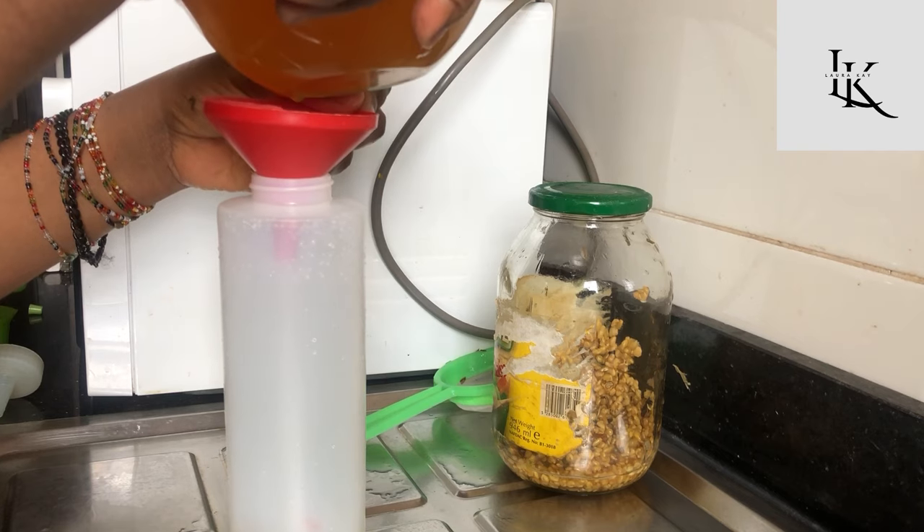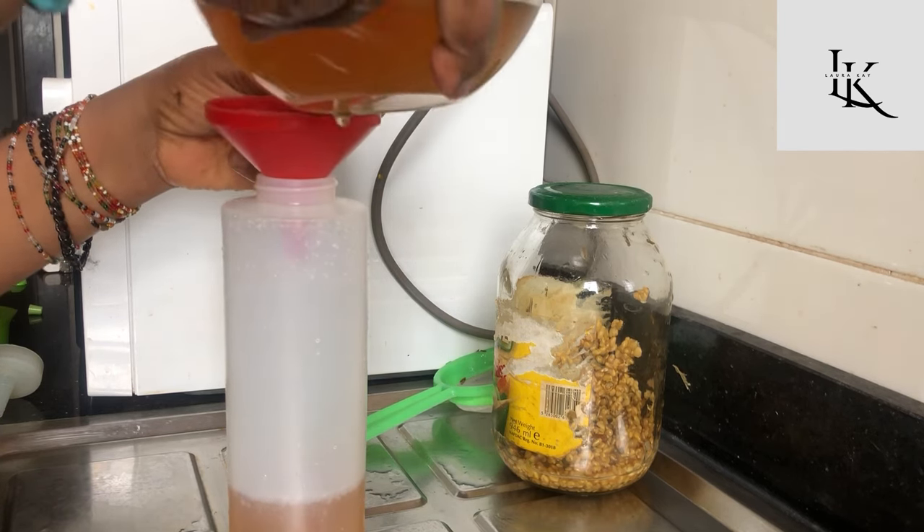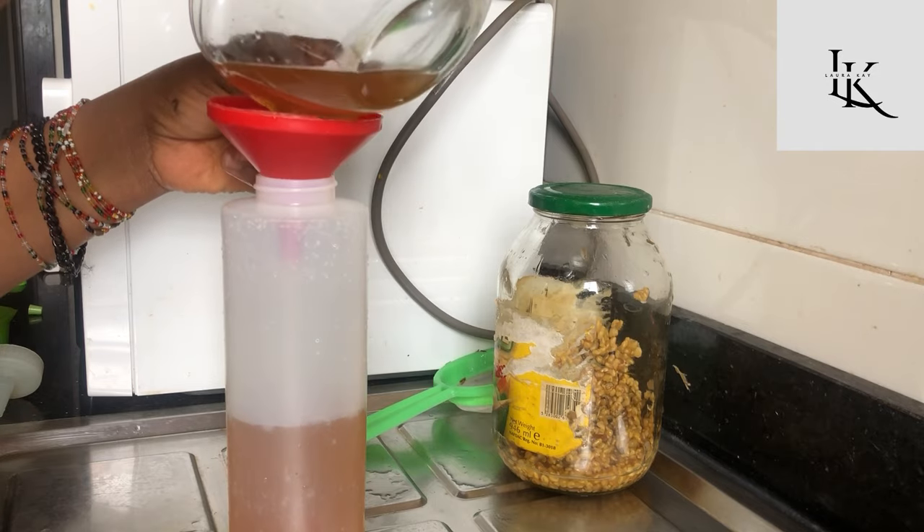But for now, we are going to transfer the tea into an applicator bottle and then use it as a tea rinse.